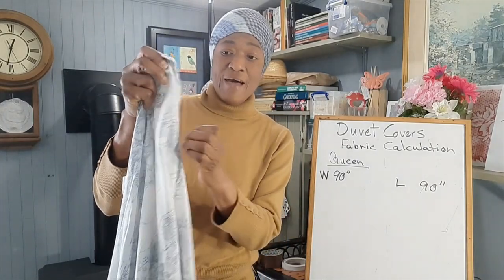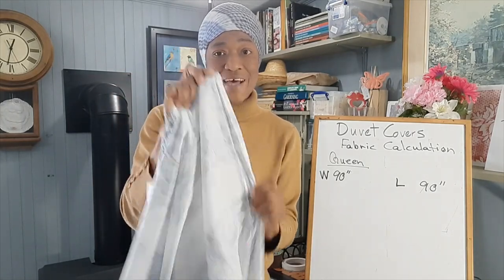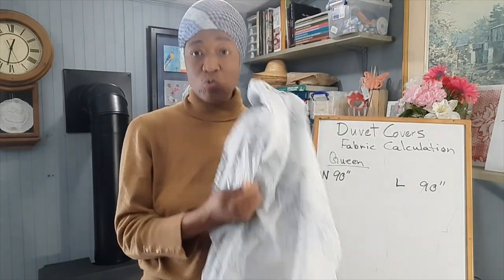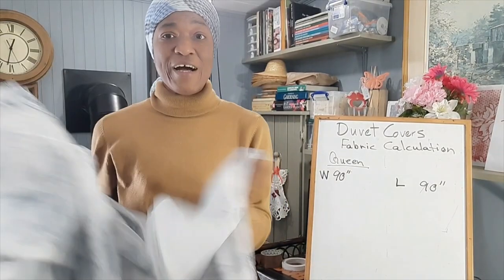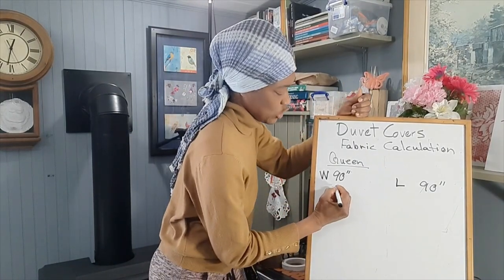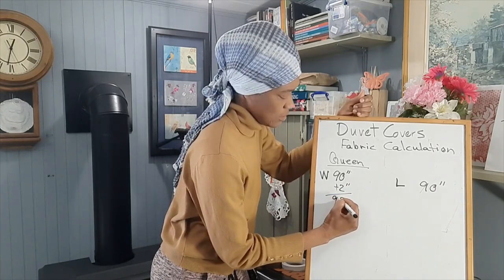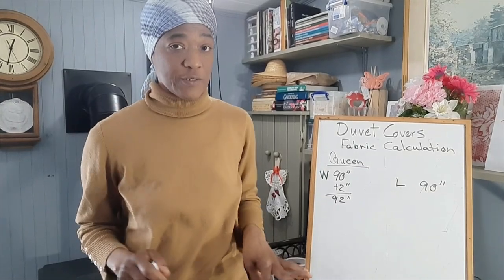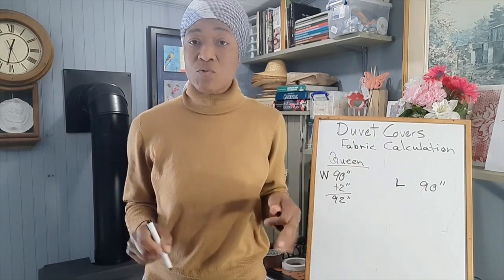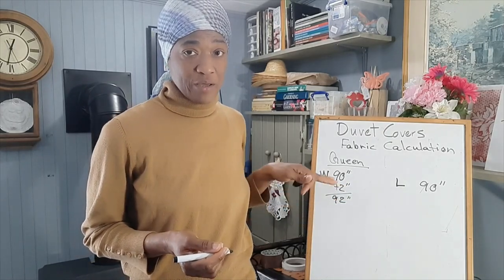Now for the width, you will need to add increments for both sides so you have enough fabric to stitch your side seams when you go to cut your duvet cover. For that I'll suggest an inch for each side, which means we'll add two inches to this 90 inches — now we have 92 inches. We'll leave the width as is for now because we'll be using sheeting or double-width fabric, so we have wide enough fabric.